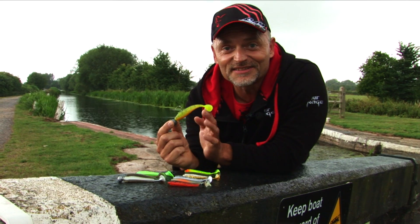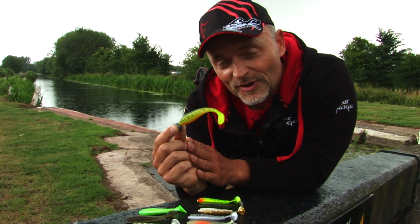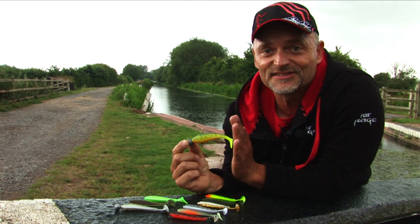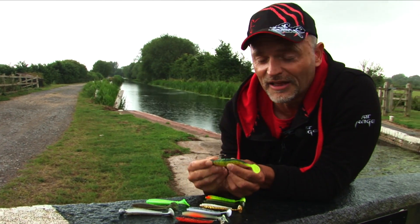You probably have seen this. This is the Zander Pro Shad. Three months ago we introduced this lure — an amazing lure for catching Zander. Very, very tough material. Incredibly good fish catcher.